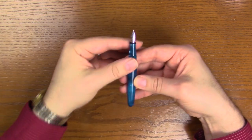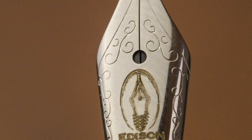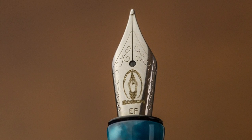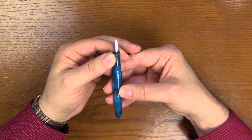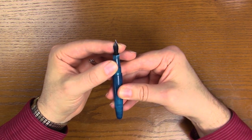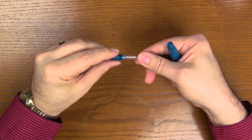These come with the standard Edison Jowo No. 5 nib units, and they come in extra fine, fine, medium, broad, 1.1 and 1.4 italics. Let's take a look at the feed — a plastic comb style feed.